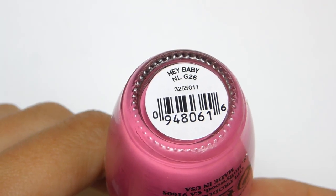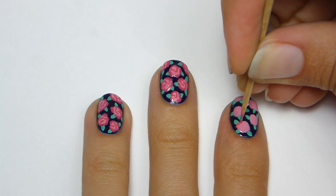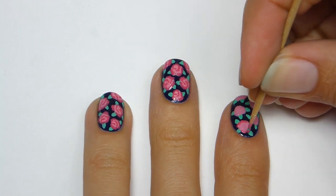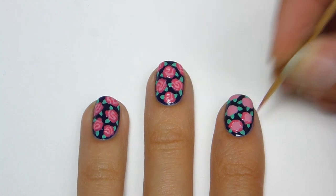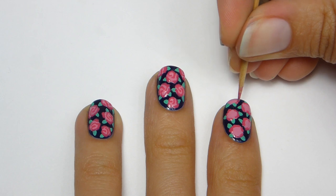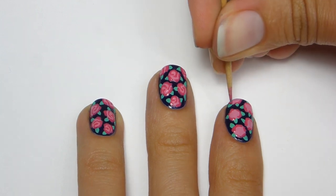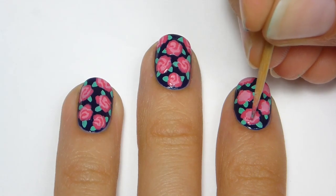Next I'll be using Hey Baby from OPI to create the look of petals. First I'm going to partially outline each rose, then I'm going to curve a couple lines in the middle.